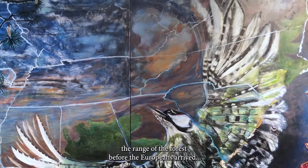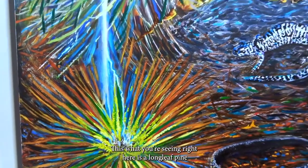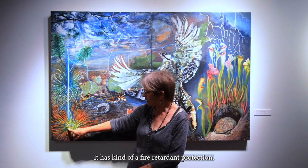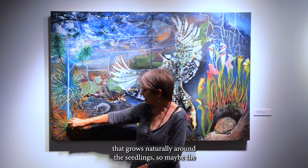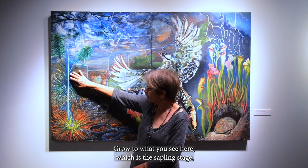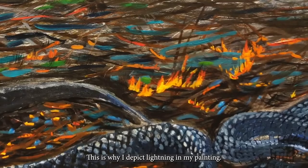Before the Europeans arrived, nature had a way of balancing itself out. Fires caused by lightning strikes helped many plants in the forest proliferate. What you're seeing right here is a longleaf pine in the grass seedling stage. When lightning hits it, it's protected — it has a kind of fire-retardant protection that grows naturally around the seedlings. The ends might burn, but the center stays intact and will, in the next season, grow to what you see here — the sapling stage — and they can still, at that stage, survive any lightning strike. This is why I depict lightning in my painting.